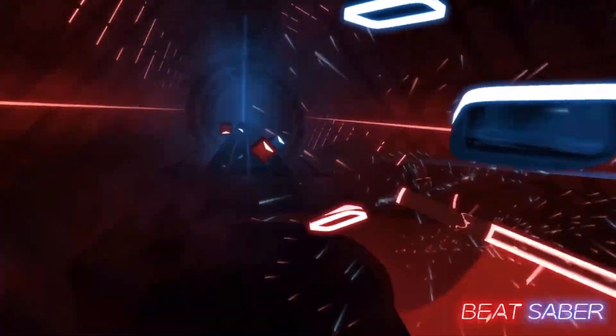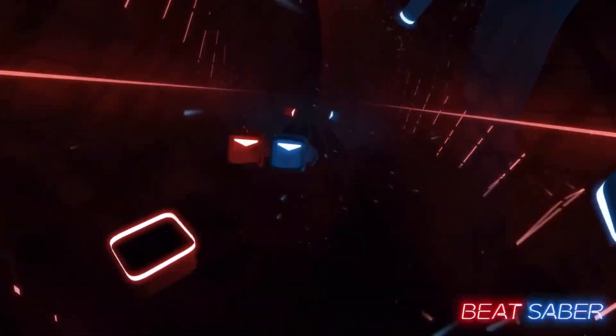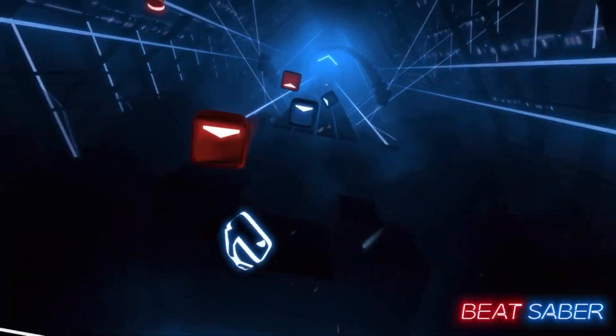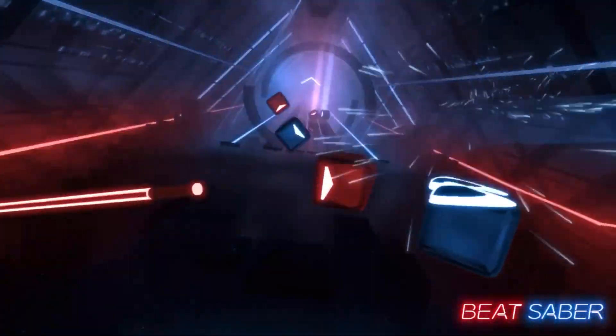Hello, you Beat Saber lovers! Now as some of you may know, I love myself a little bit of Beat Saber, and I love different ways to try and mix up the gameplay and to make it more challenging, more fun, and do whatever I can to make me feel like a badass Jedi.